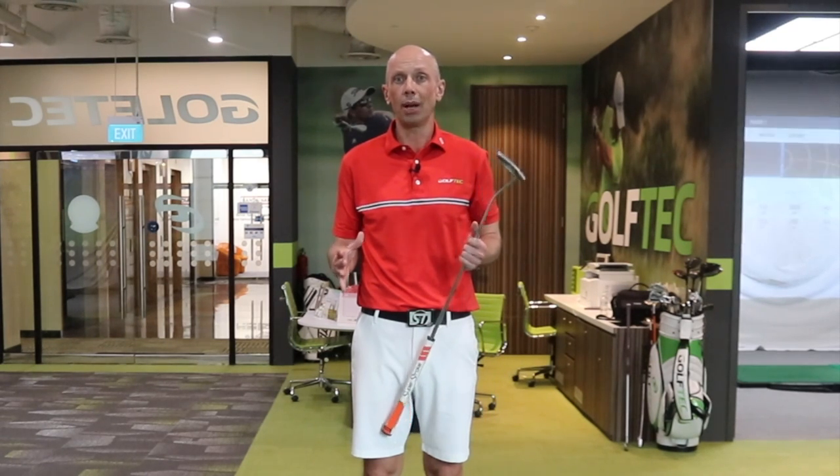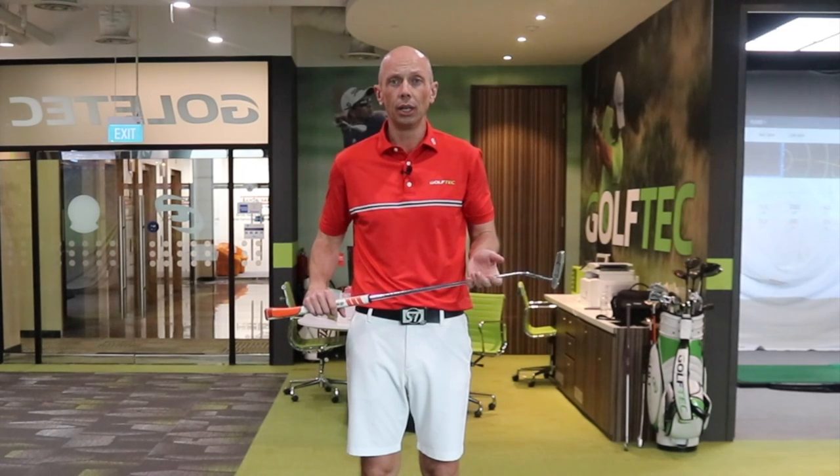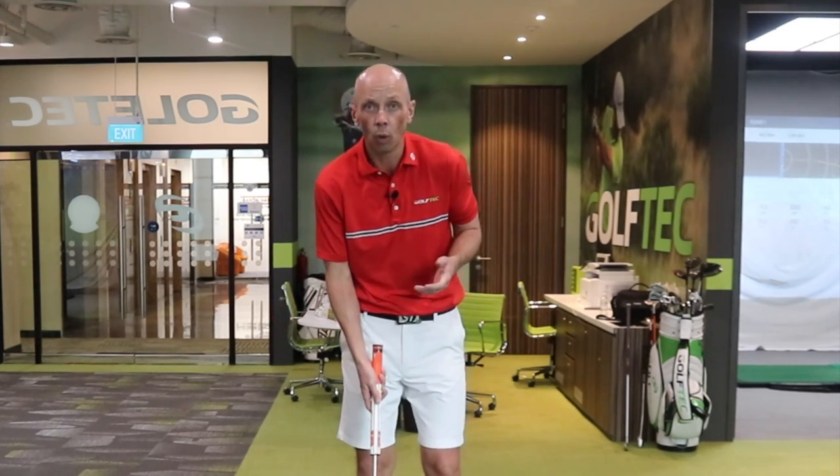The T-Rex drill is a great way for you to build a repeatable putting setup and a position from which you can build a more consistent and reliable stroke. Really quite a simple concept — I'll show you how it works now.